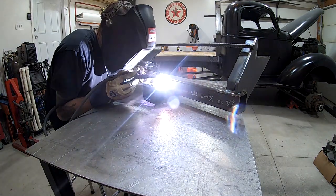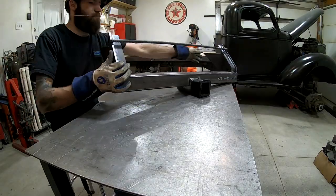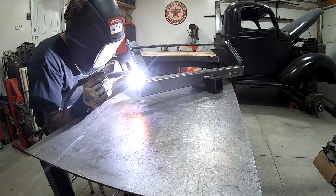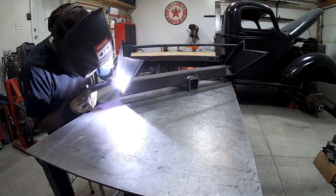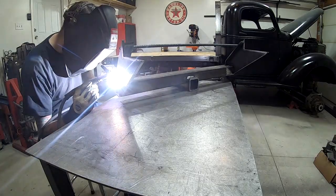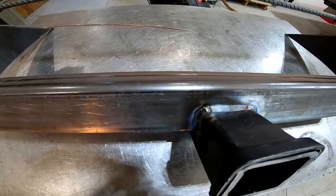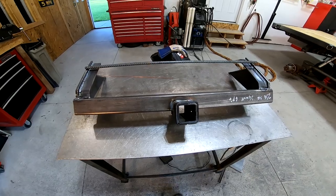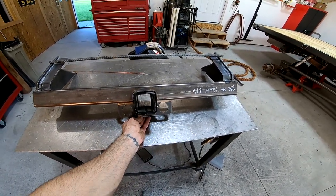You can see that I've temporarily tacked a piece of rebar to the top of the hitch in order to keep the two ends in place. Next I'm going to weld this bracket underneath the receiver tube, and that's going to be the mounting point for the safety chains.